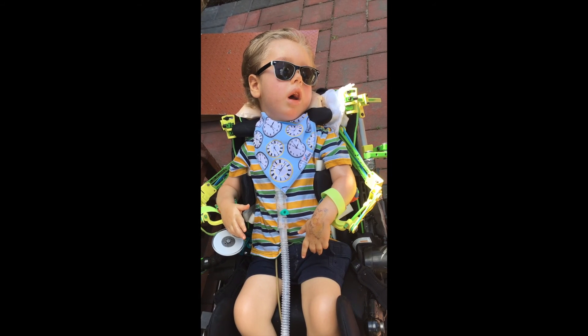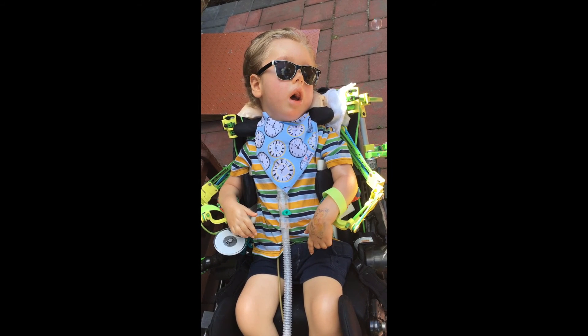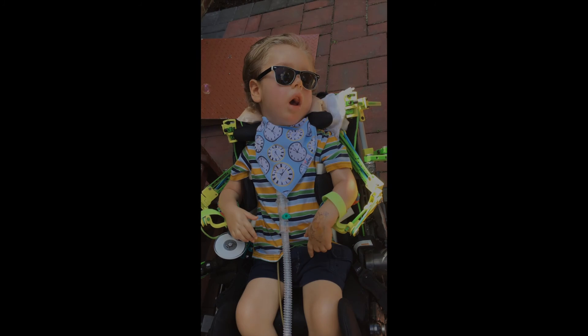Monica, get in there. Come on. Hey, little trickster. Your teeth shot you. More bubbles.